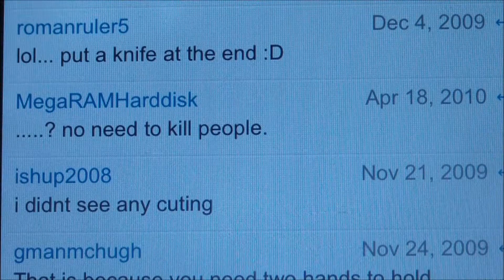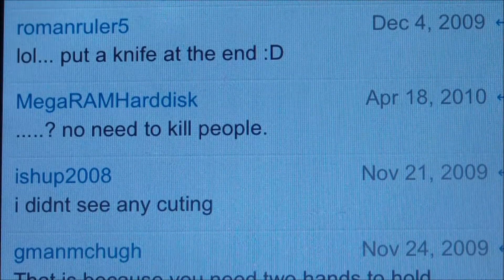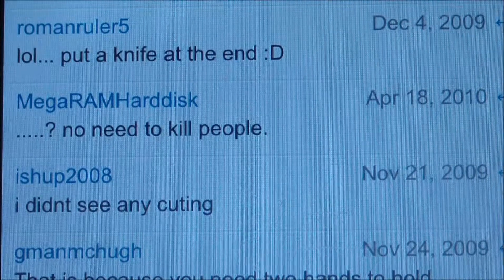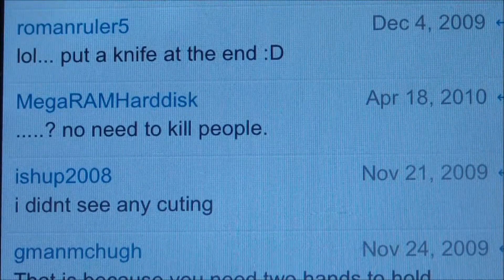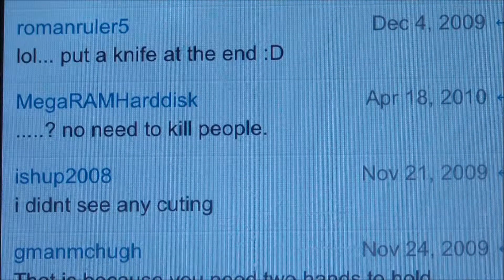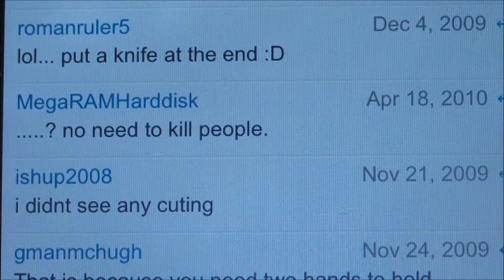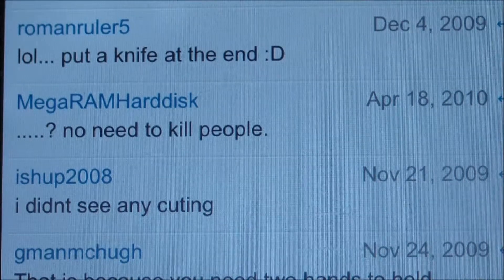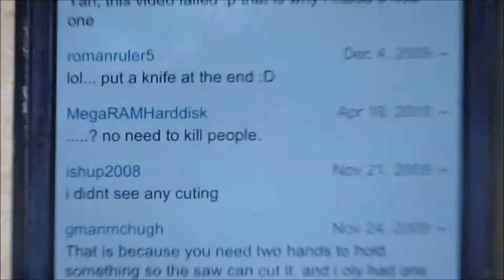So just as I was about to start putting this thing on paper and cutting things, I realized, wait a second, it doesn't really cut anything. So I'm back through my old comments and found these three nice fellows — one suggesting I put a knife on the end, one who doesn't want me to kill people, and one who didn't see cutting anything. So I decided, hey, I'm going to cut some stuff, kill some people, and put a knife on the end. Not really kill people, but still.